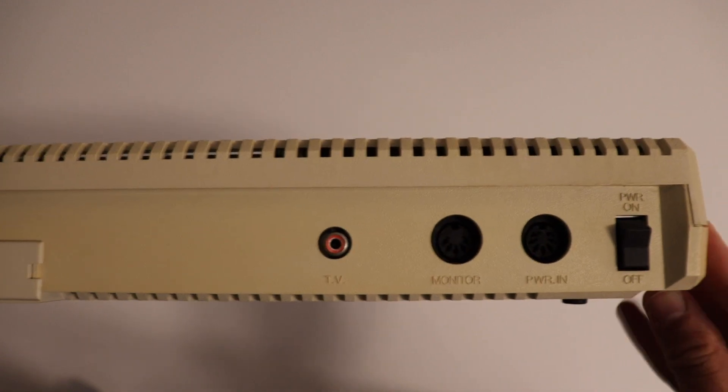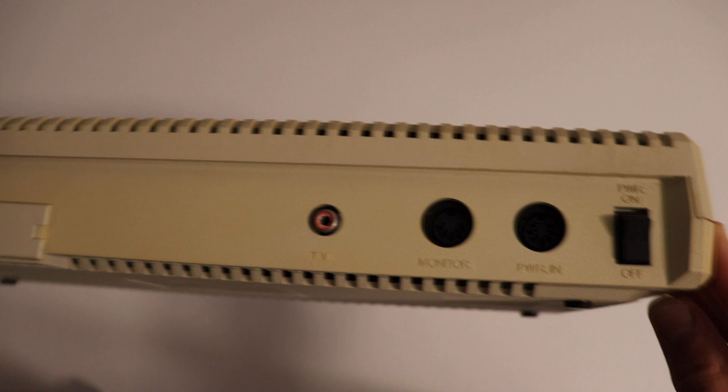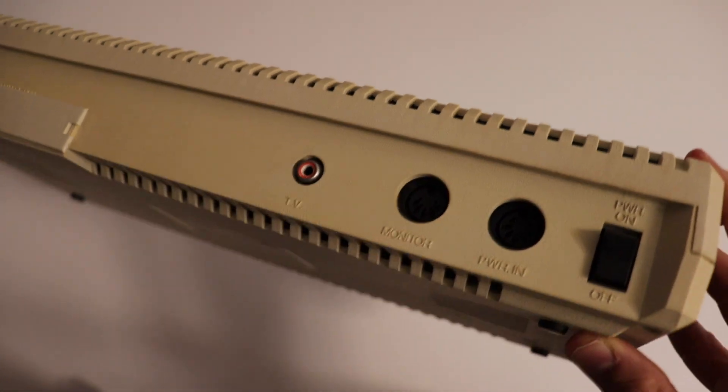Next there is a phono jack for connecting the computer to a TV — this provided the RF signal and was the regular way to connect back when monitors were quite expensive. Lucky users with an appropriate monitor were able to attach it using the 5-pin DIN connector labeled as 'Monitor.' On the rear side we can also find the power-in connector using the DIN 7 standard, where we plug in the bulky power adapter. Last but not least, on the far right of the rear side is the power switch to turn the computer on and off.